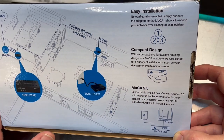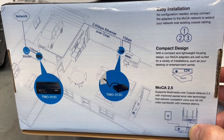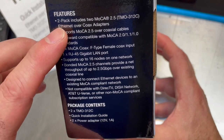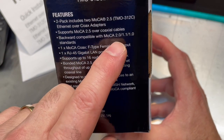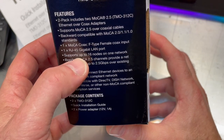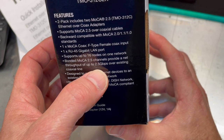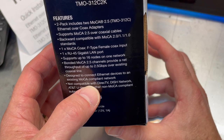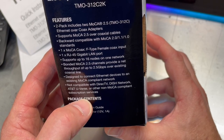I'll hook this up — I've got a ton of old coax laying around and we'll look at the speeds. Going over to the English side of the box: you get two adapters, supports MOCA 2.5 over coax, backward compatible with version 2, 1.1, and 1.0. Gigabit LAN, supports up to 16 nodes on one network. Bonded MOCA 2.5 channels provide a net throughput of up to 2.5 gigabits a second over existing coax. Designed to connect Ethernet devices to an existing MOCA compliant network — not compatible with DirecTV, DISH, AT&T U-Verse, and other non-MOCA compliant subscription services.